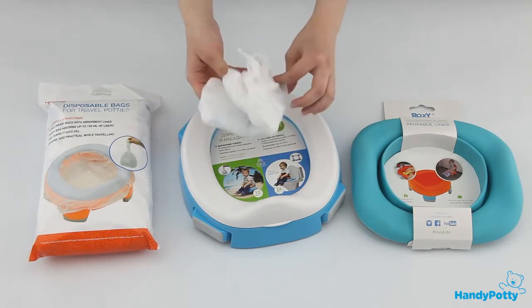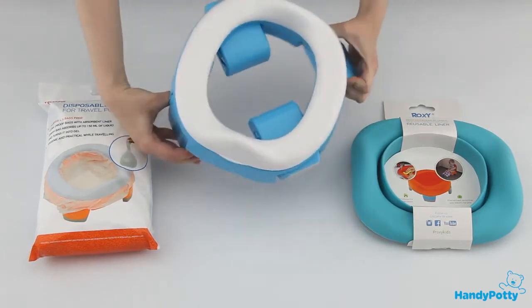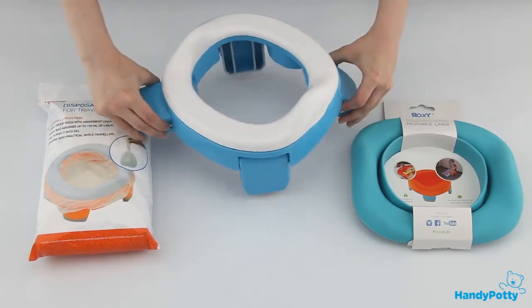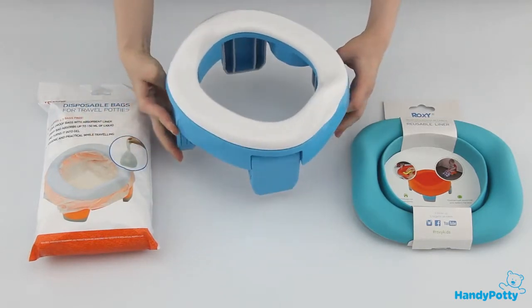The mechanism of setting the potty has become simpler than ever. Just pull the legs aside, press on the special ledges, and turn the legs into vertical position.